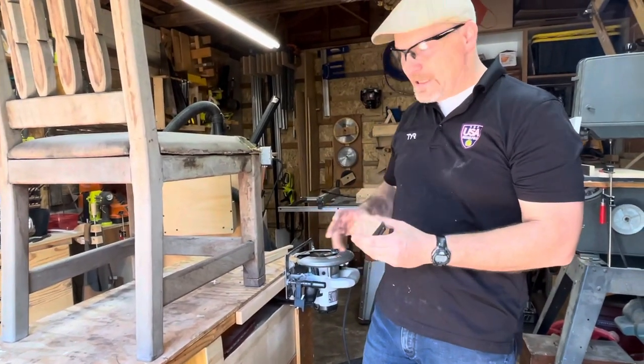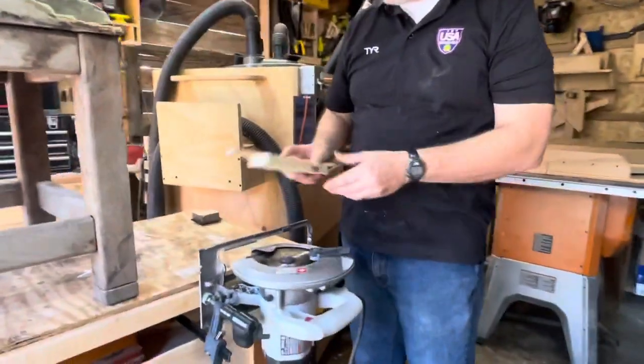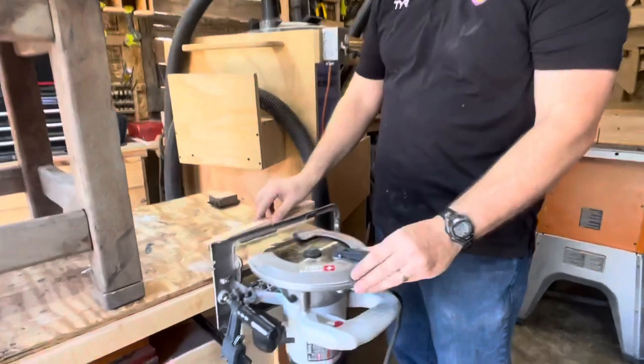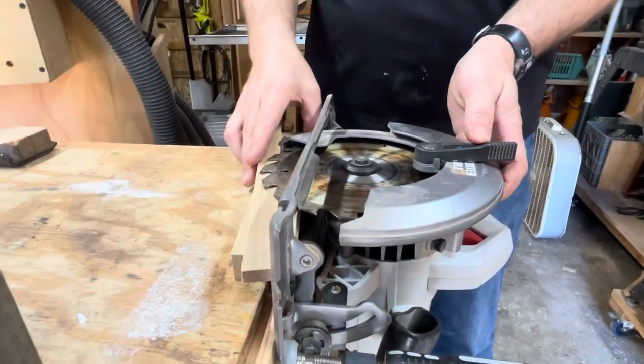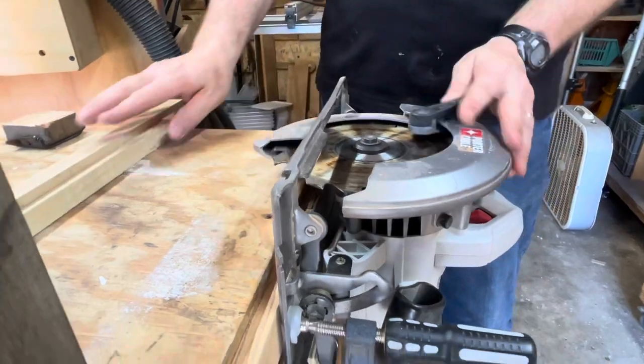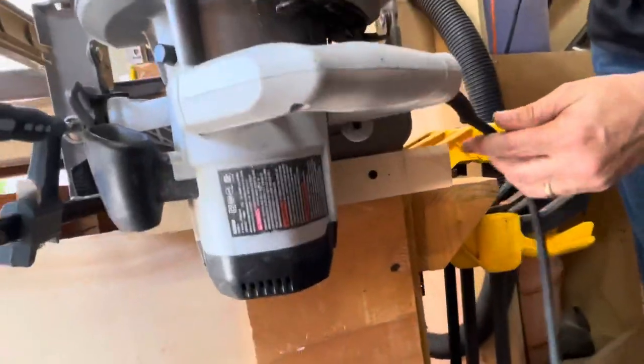So what we did was — if you come over here — I took some spacers to figure out how I wanted to do this with my circular saw, and that's about an inch and an eighth. Then after confirming that this was level, I drew a line after I had made the spacer.